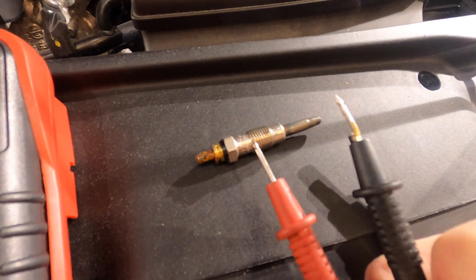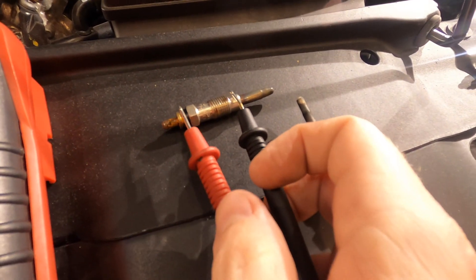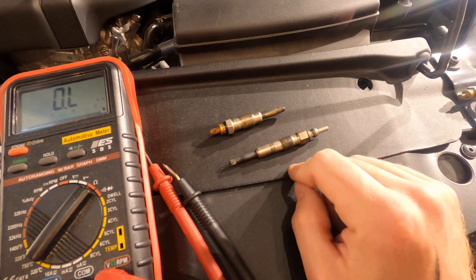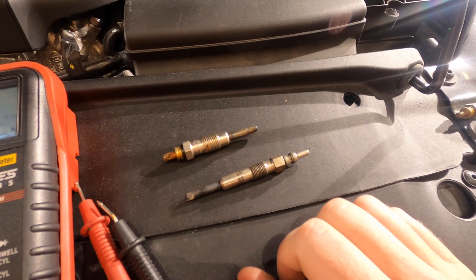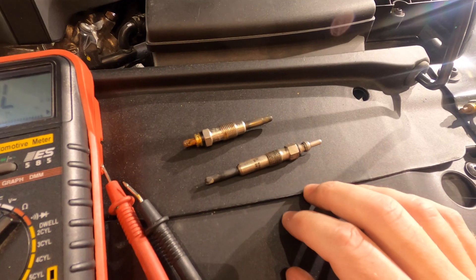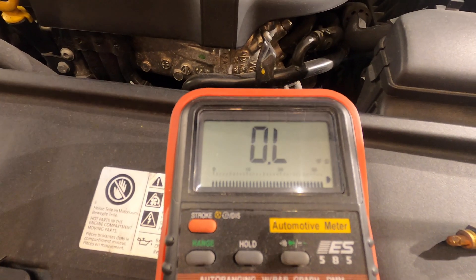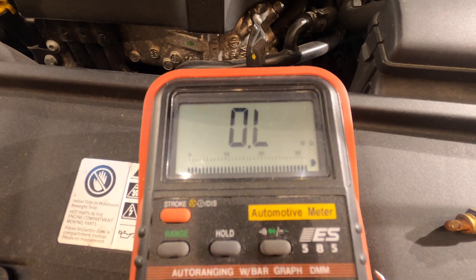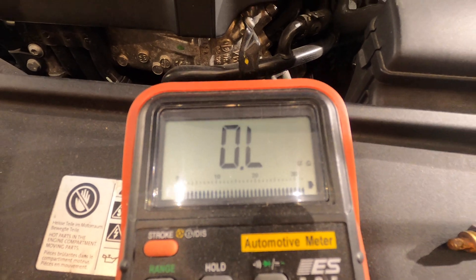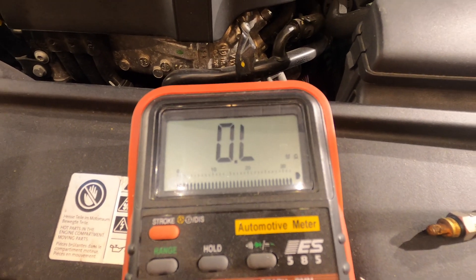That's pretty good. Here's another plug — an older plug from Mercedes. Same thing: just around an ohm. You need to know what your glow plug should read. Generally speaking, if a glow plug ohms out around an ohm — and "ohm it out" just means get the resistance reading — the things to watch out for are glow plugs that either have no resistance, which means it's an open circuit and the circuit is bad, or if the reading goes really, really high, that'll also tell you the glow plug itself is bad.